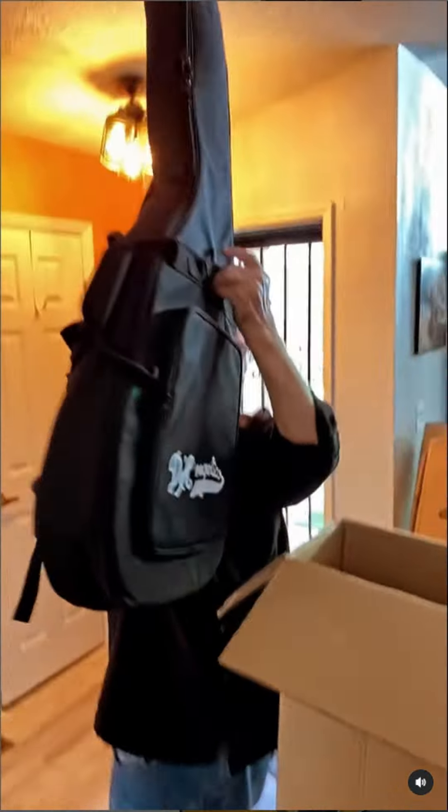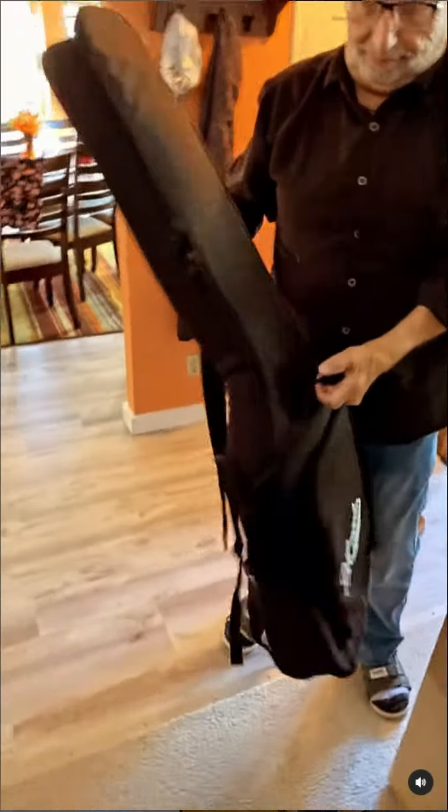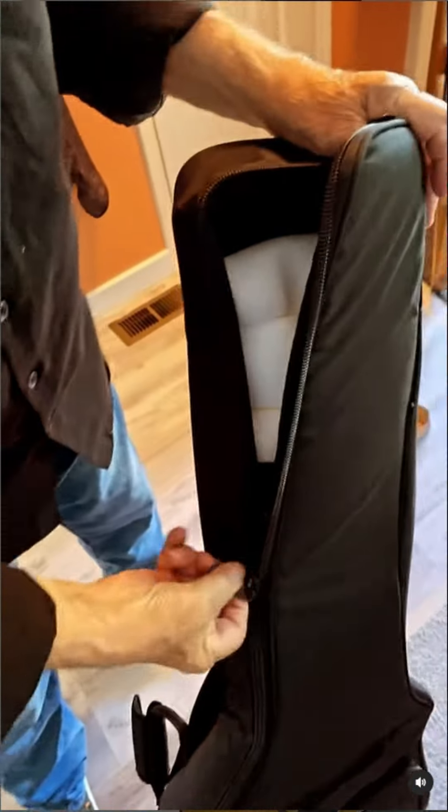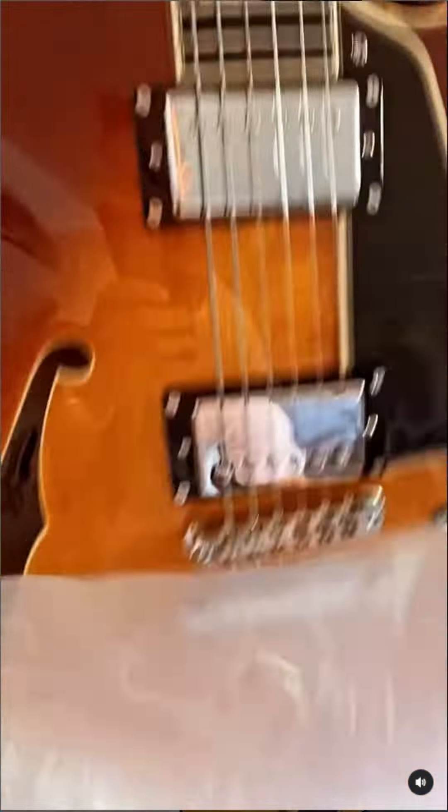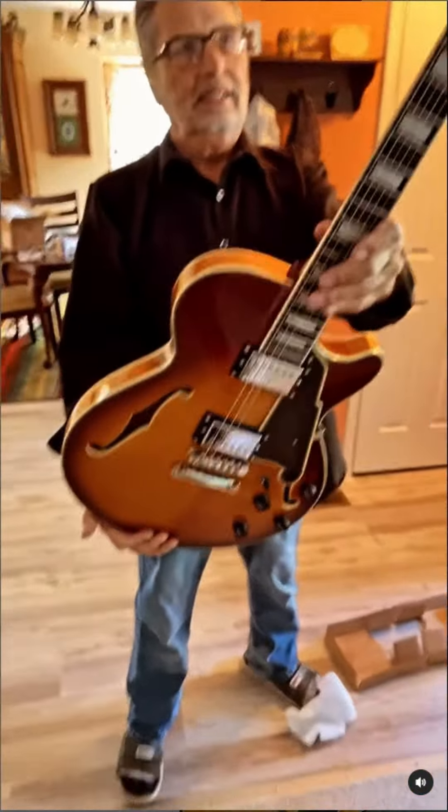Kind of interesting — this guy came in a gig bag. Oh boy, it's all boxed up in here.